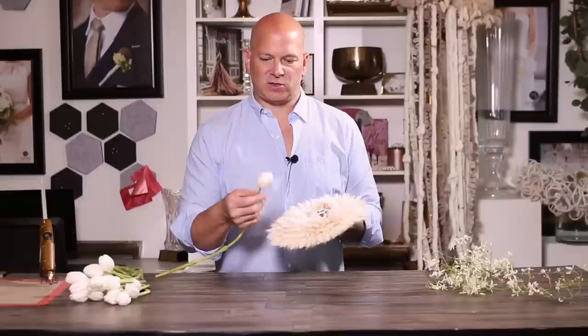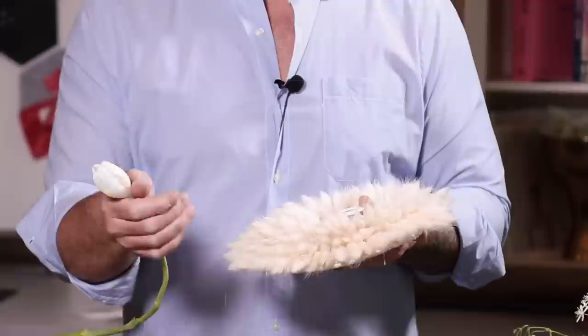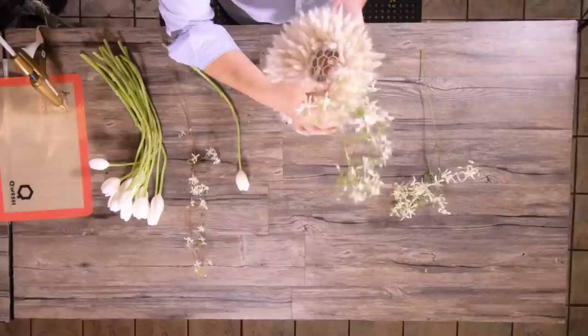For the floral component, I want to just do some clean tulips. The reason I picked tulips is because they have the same shape as the bunny tails, and I love the texture of the shape — it's very smooth versus rough. And then I have some gorgeous white vines. If you're going to ask me what they are, I honestly don't know — I took them off a neighbor's tree this morning on my way to the studio. I'm sure they won't miss them. We're just going to feed these through to give a little bit of drama.